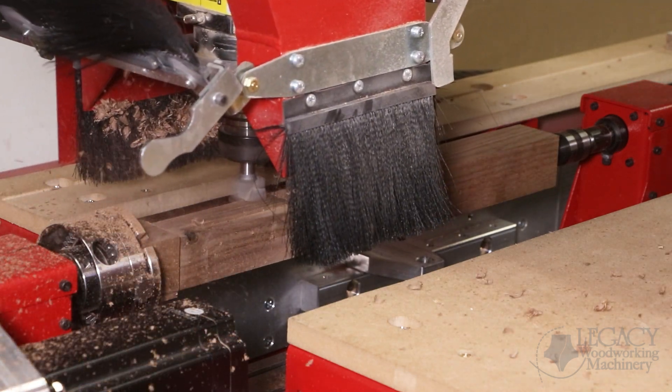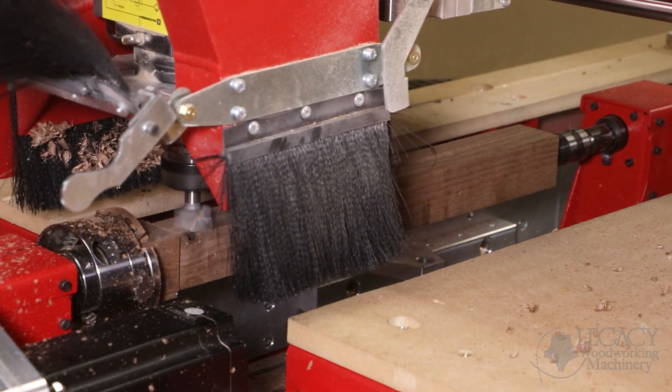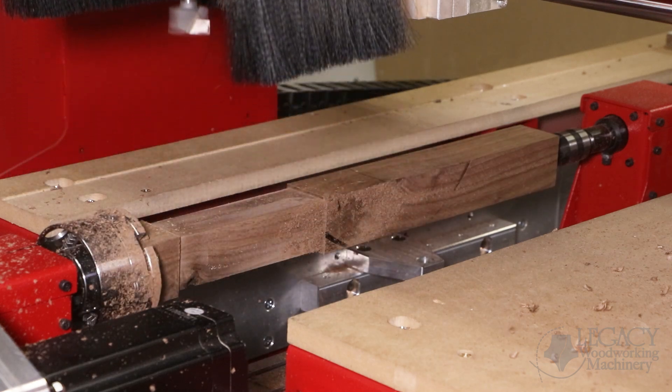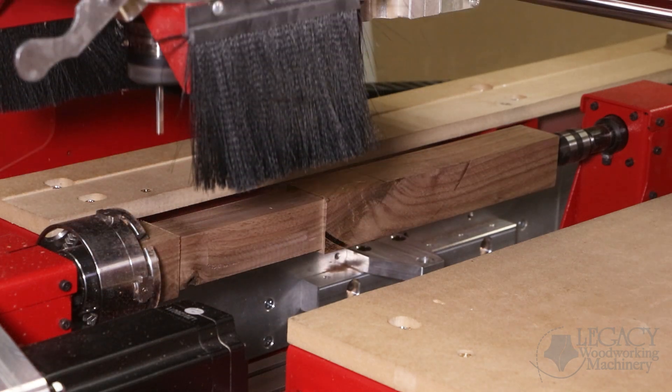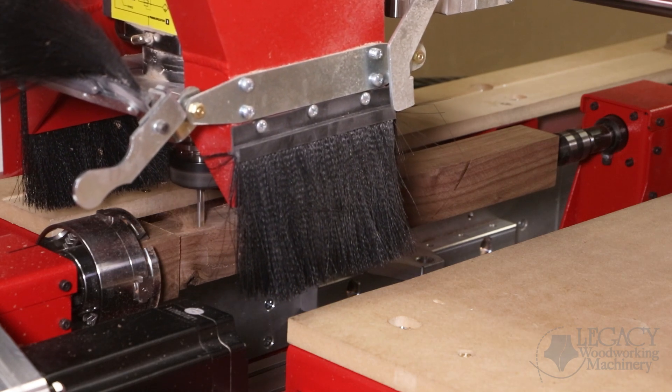There are two main sections to this leg: the top square section and the tapered square section. We've combined all of the processes for the top square section to take place first, and then the tapering processes to take place last.